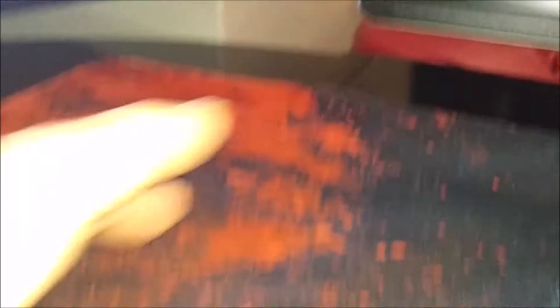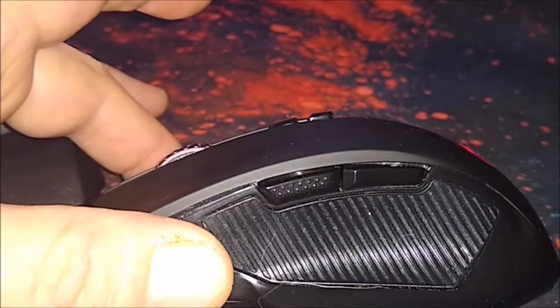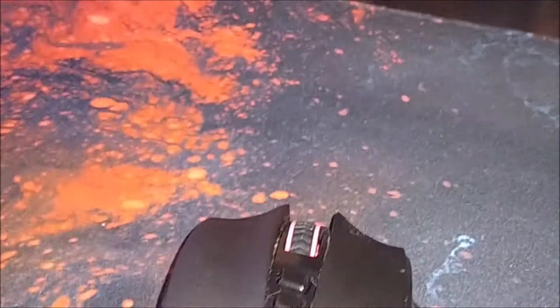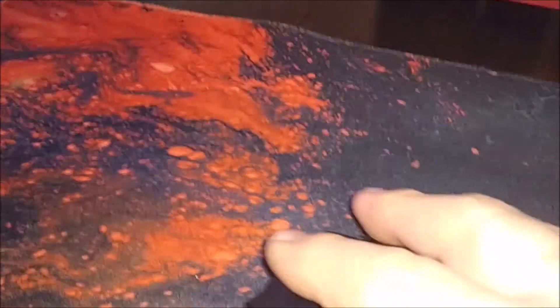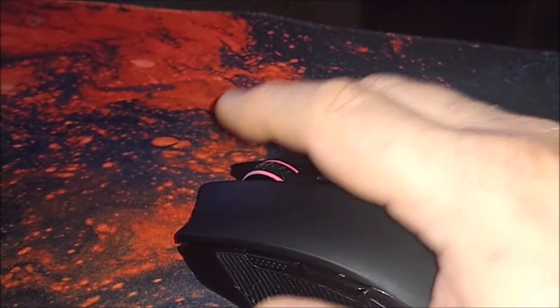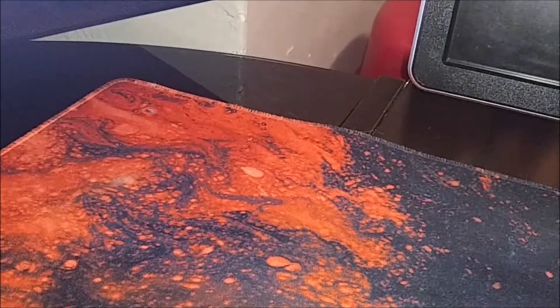The buttons have a rubberized coating, even the ones on the side of the mouse. On the side of the mouse you have some extra buttons. The mouse is actually very comfortable to use — I really like the feel of how it fits in my hand. It works really well and is very responsive on screen. I have not had an issue with it.